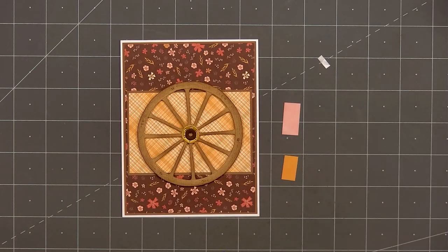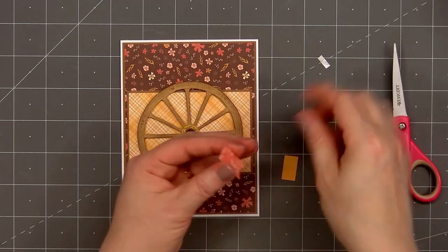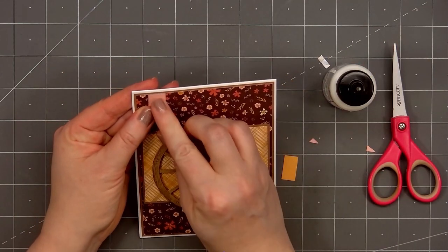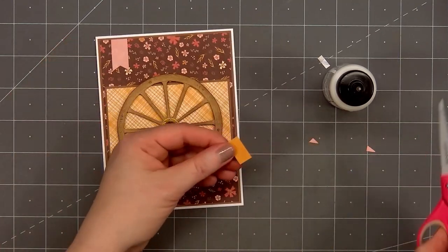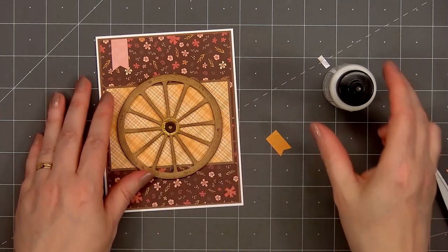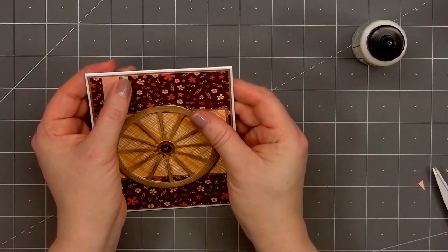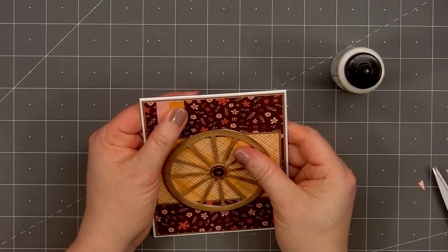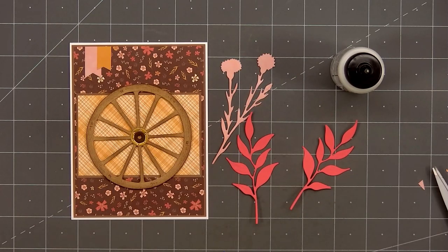After adding my card front onto a card base, I'll put the wagon wheel in the very center of the card. Using more patterned paper from the Homestead Harvest collection, I cut two small pieces. I'll use my scissors and cut a fishtail on the bottom of both pieces, creating small banners. I'll add the pink banner down first in the upper left hand corner. Before adding the mustard yellow banner, I'll first put a small scrap piece of patterned paper on the right side of the pink banner, so the yellow banner stays at the same level and doesn't dip down on the right side.